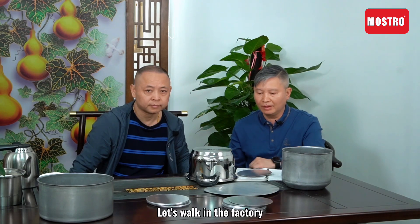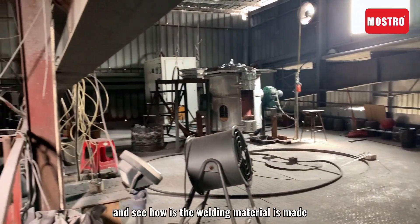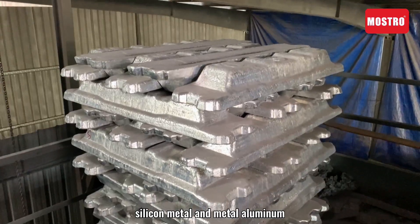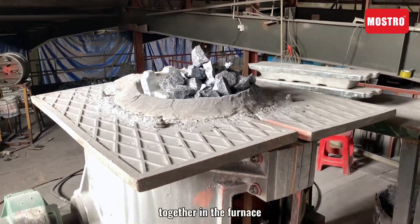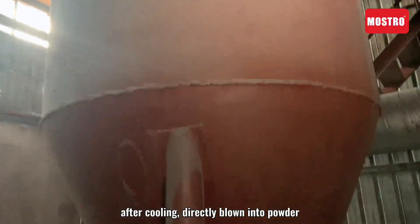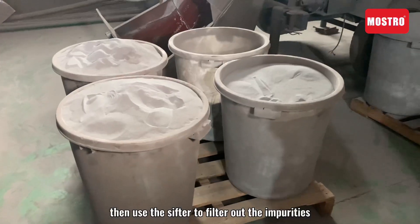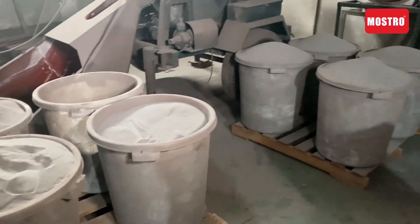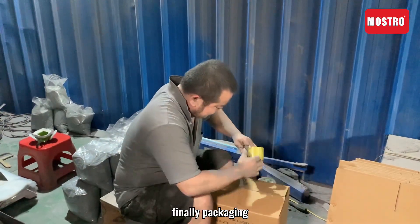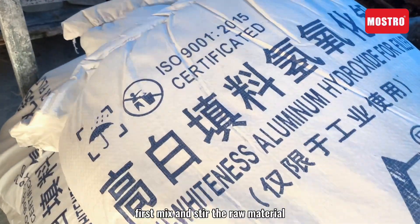Let's walk in the factory and see how the welding material is made. First, melt the raw material — silicon metal and aluminum together in the furnace. After cooling, directly grind into powder, then use the sifter to filter out the impurities. Bake, packaging each bag at 500 grams.